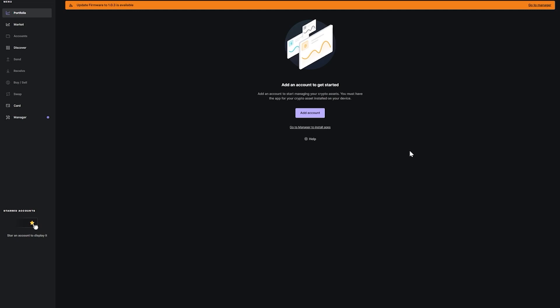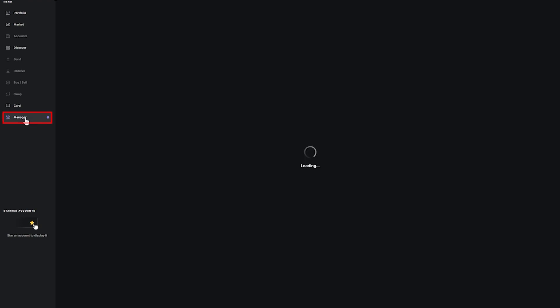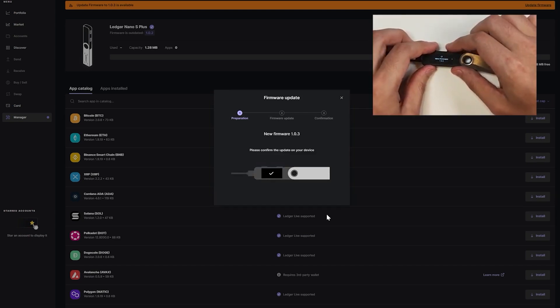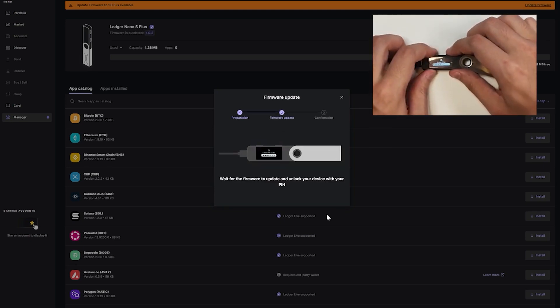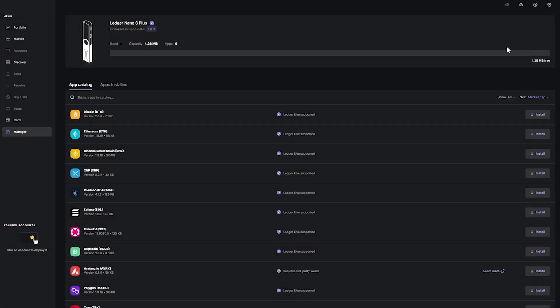Click Continue twice to reach the Ledger Live dashboard. Before doing anything else, update your Ledger Live software and device firmware by going to Manager and clicking 'Update Firmware.' Confirm that you have your recovery phrase saved, click Continue, and the update will download and install onto your Ledger Nano S Plus. Double tap on your device, scroll down to the confirmation update page, double tap it, re-enter your PIN code, and your firmware will be updated.